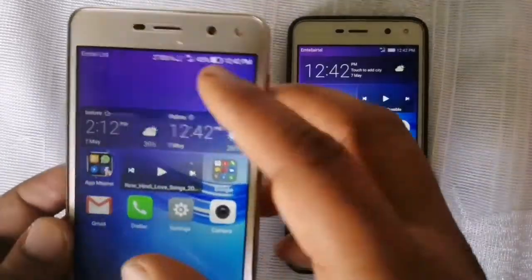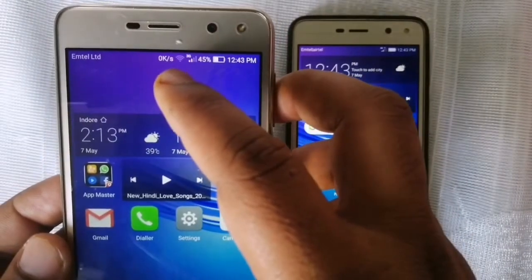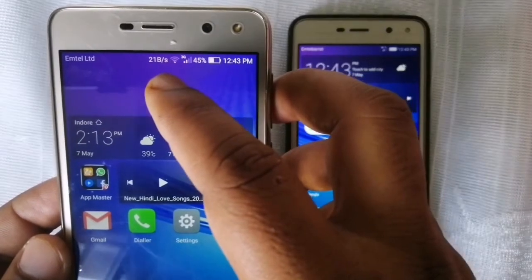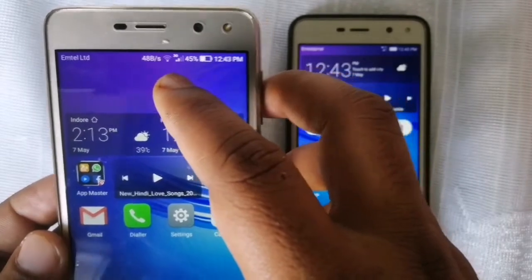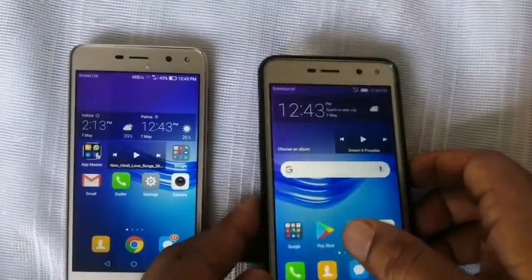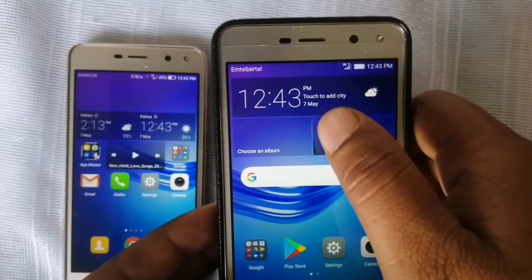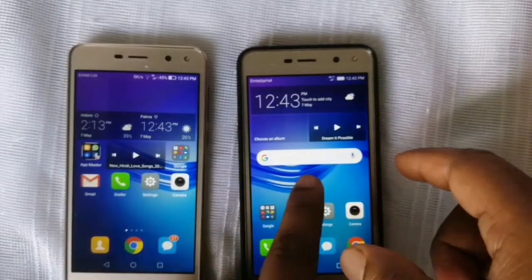First of all, I will show you this mobile — you can see the Wi-Fi is connected here, and it's showing the speed of Wi-Fi. And on this other mobile, if you look, there is no Wi-Fi, no data, and no Bluetooth is on — nothing is connected to this mobile. We are going to connect Wi-Fi from this mobile to this mobile.